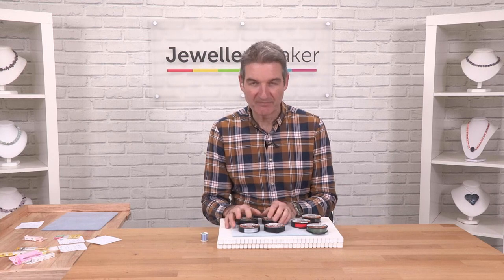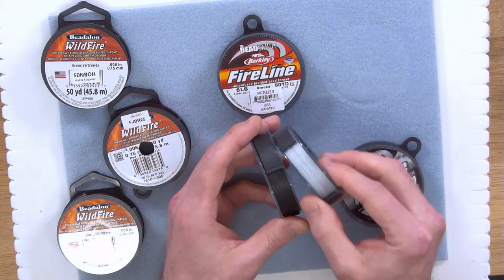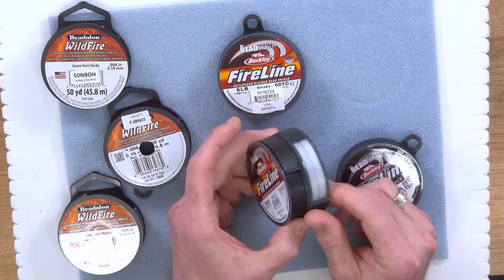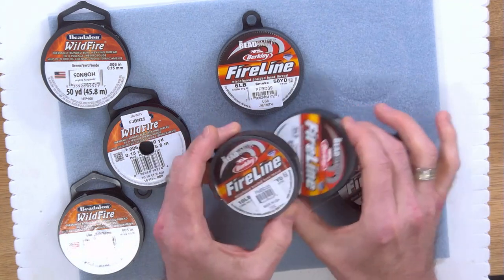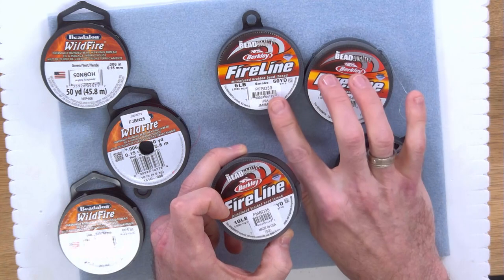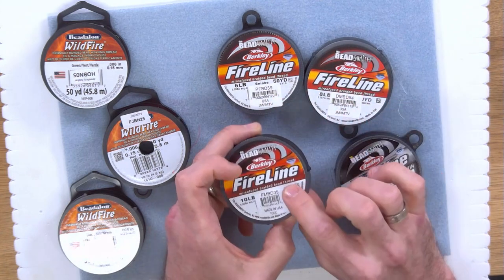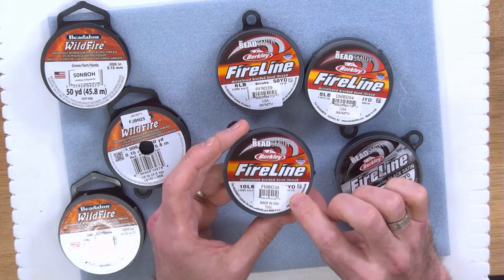The Fireline comes in predominantly two colours: black and white, and these come in various gauges from ten pound all the way down to four pound. I tend to use the six pound most, but as you can see we've got six, eight, and ten. There is also a four pound weight for if you're doing finer work.